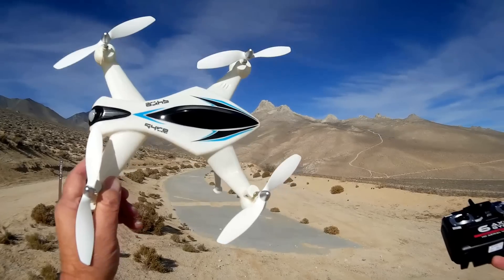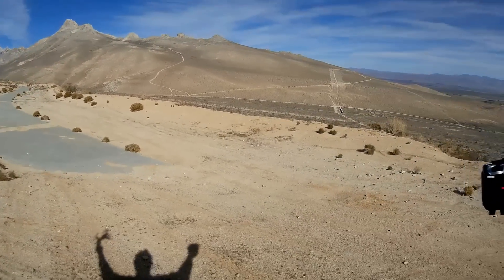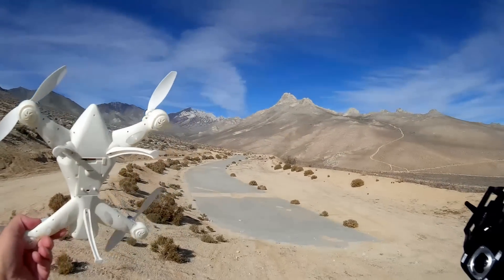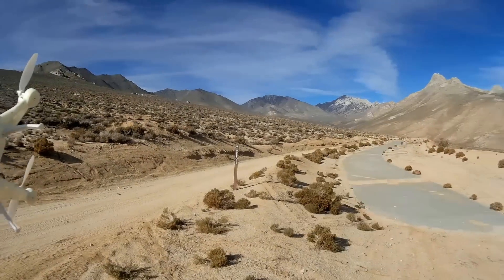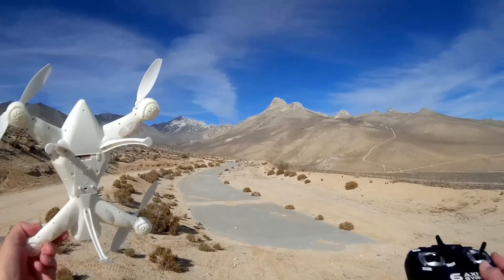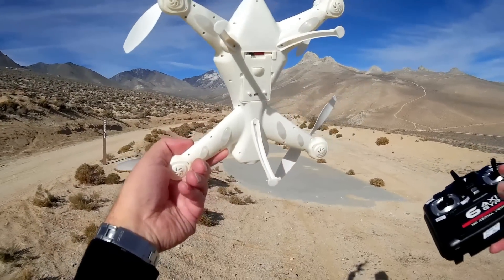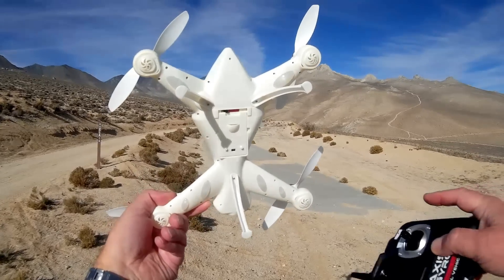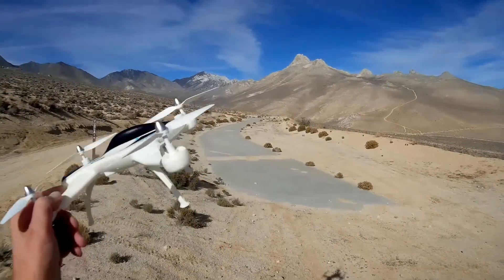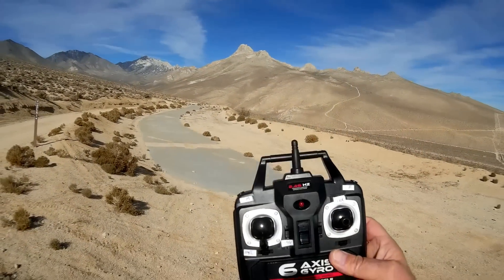It looks pretty sporty and I hope it is a good sport flyer. We're here at India Wells Canyon today and we're going to see how sporty it is. I don't plan on doing a range test because I don't feel like going out into the desert looking for it, so I'll keep it relatively close. The predicted range is about 100 to 150 meters. Before I fly, I'm going to do a transmitter-off test to find out what happens if we lose contact.